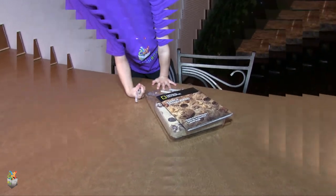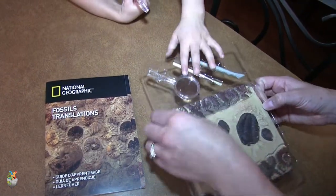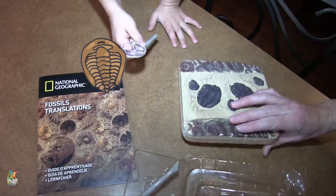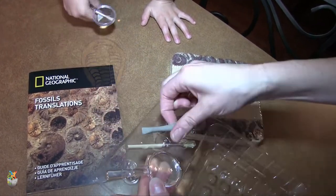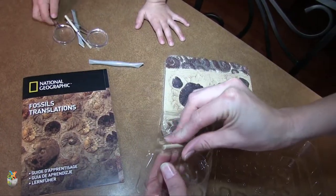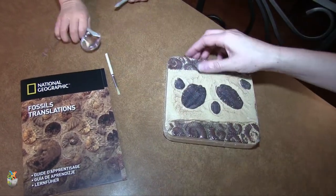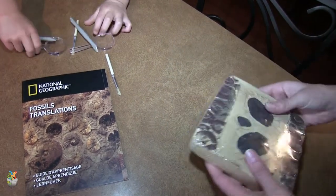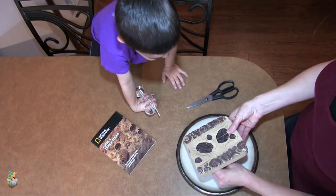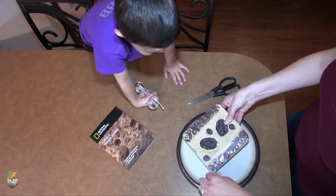Look at this fossil kit! We get to dig through this to find our fossils. And we get more — another magnifying glass, another brush. It's your lucky day. Oh, careful — it's already cracked. Well, that'll make it easier for us.